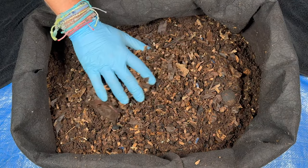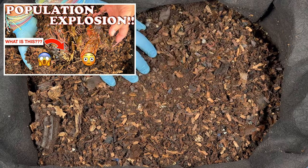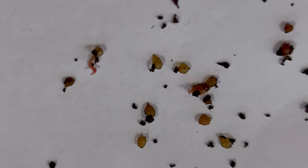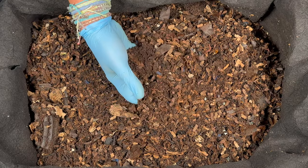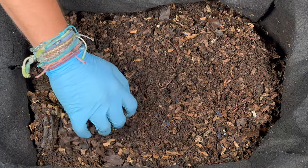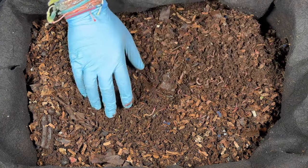We're here at my outdoor worm bin. The last time we were in here, we had kind of a population explosion. We gathered up some cocoons and saw a couple of baby worms being born. One of the things we did was give a big feeding, and I wanted to see if the worms could keep up with it. We also found some black soldier fly larvae in there, and I want to see if those are still around.